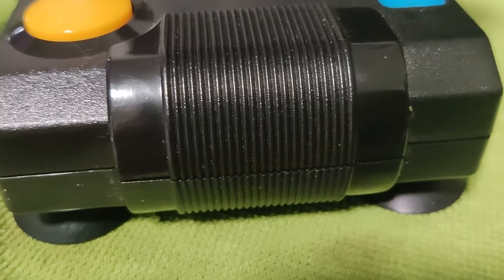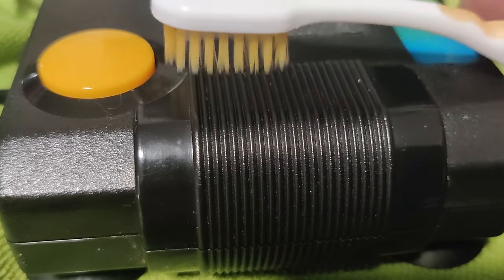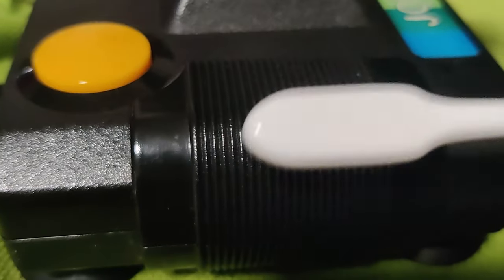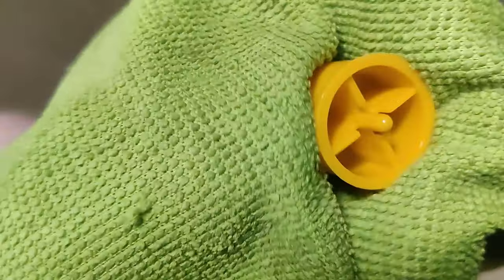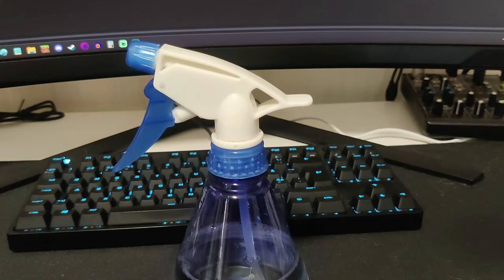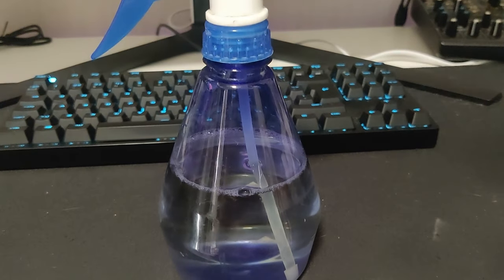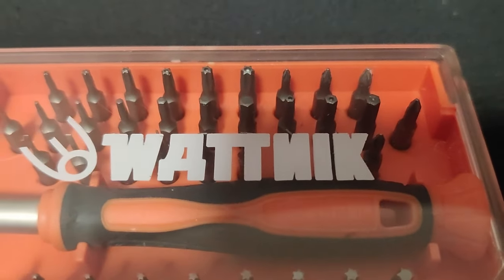Here are my tools for the job: a toothbrush, definitely, so that I can get into the harder-to-reach spots that I cannot get in with the cloth itself. And of course I need some cleaning agent, so I just have some lemon stuff mixed with water. It's a good cocktail.